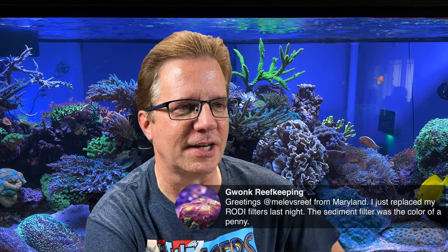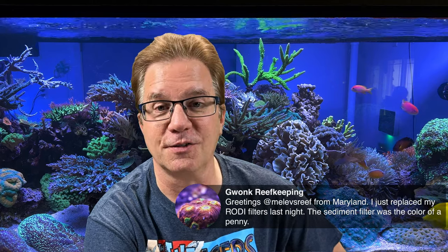Guank Reef Keeping says: 'Greetings from Maryland — I replaced my RODI filters last night and the sediment filter was the color of a penny.' Wow, that is too dark. You should replace those sediment filters more frequently — at the very least to let your RO system maintain the right PSI across the membrane.